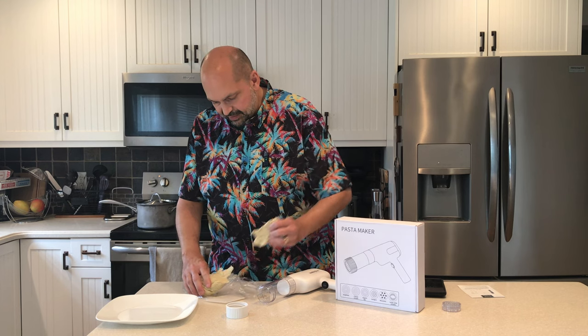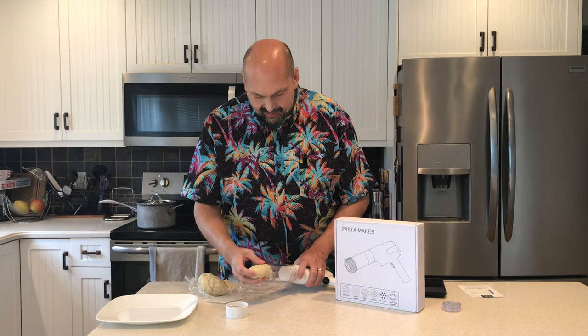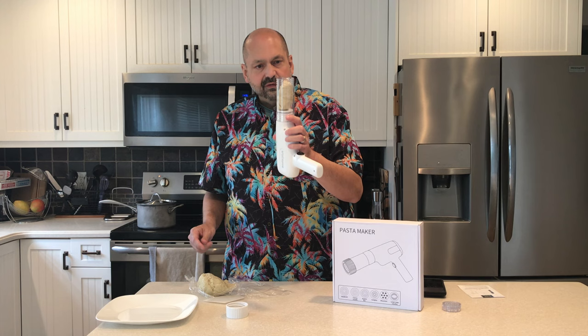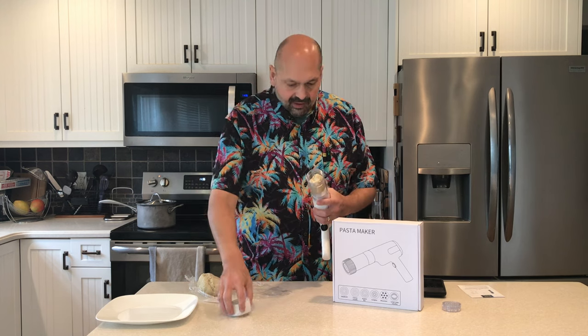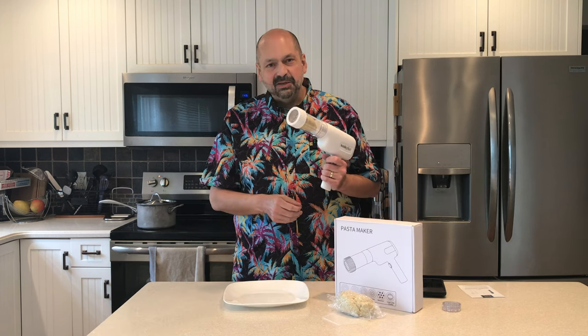This dough is very sticky. I don't know if that's good or bad. I filled the chamber without packing it — there are really no guidelines. Let's make some pasta.